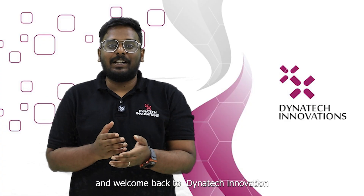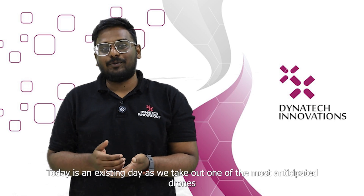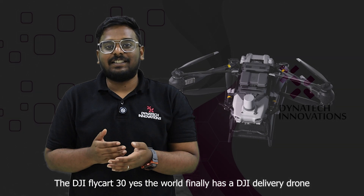Hello everyone, I am Subin Mohamed Salim and welcome back to Dynatic Innovations. Today is an exciting day as we take out one of the most anticipated drones of recent times, the DJI Flycart 30.